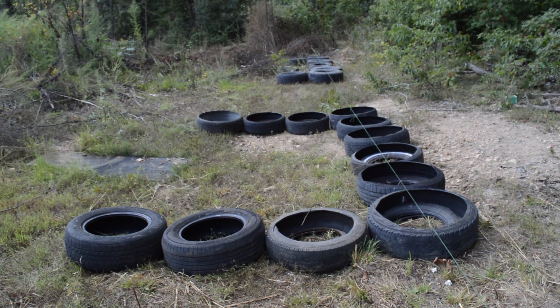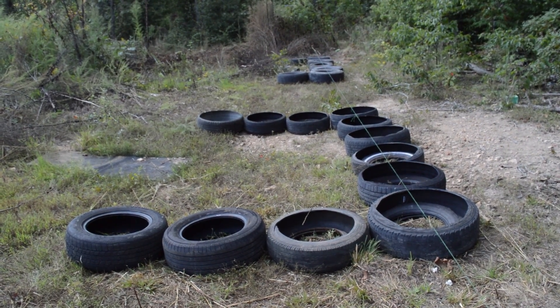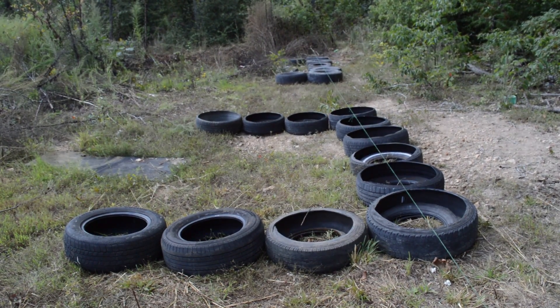I guess it depends on when James gets tired of helping me fill tires. But stay tuned for all the cool stuff at Dole Homestead — we're going to have lots of cool new projects that you haven't seen before. Thanks.